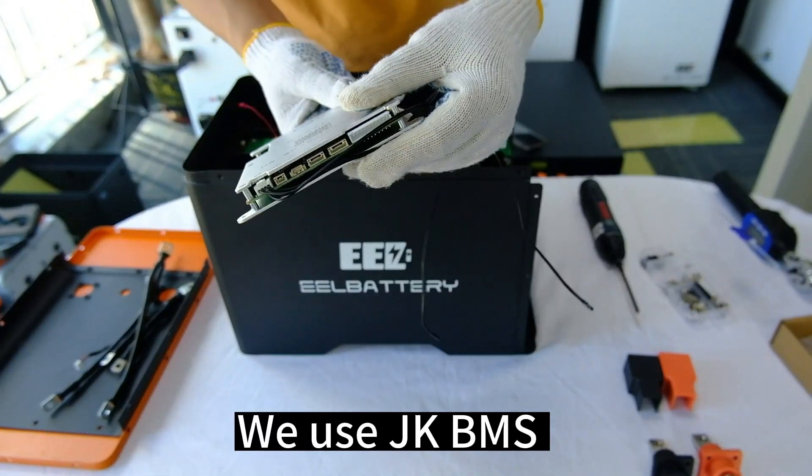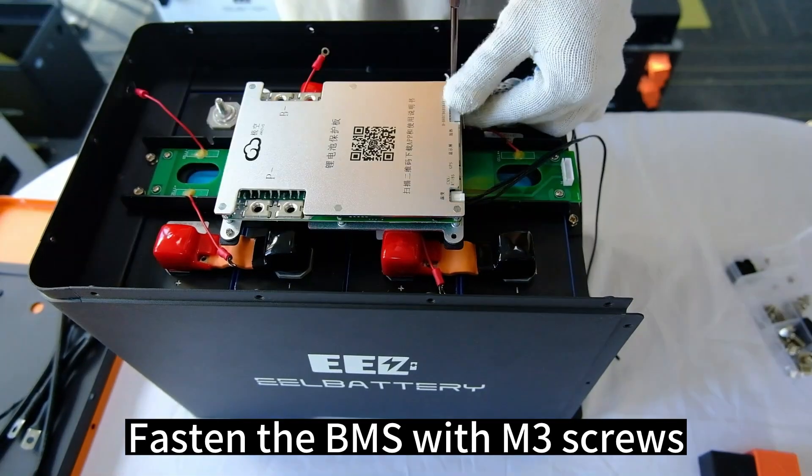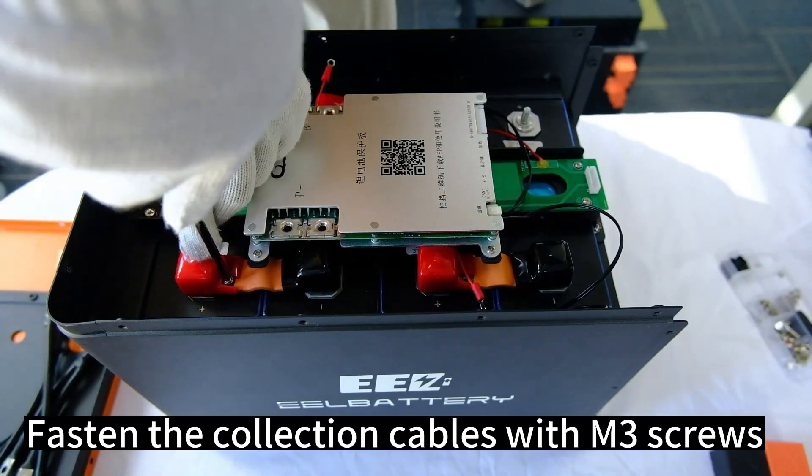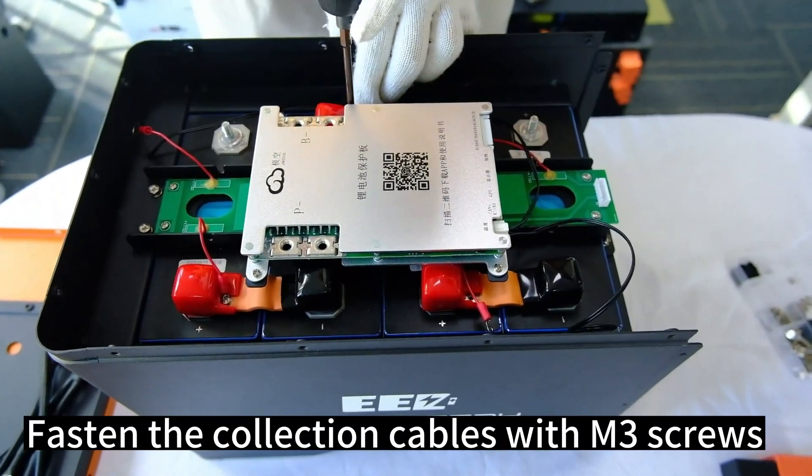We use JKBMS. Fasten the BMS with M3 screws, then fasten the collection cables with M3 screws.